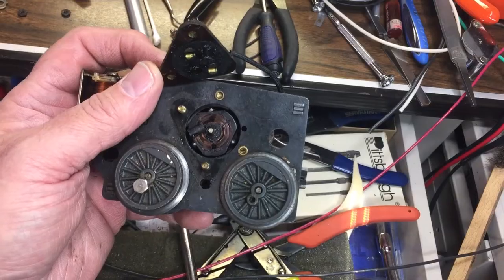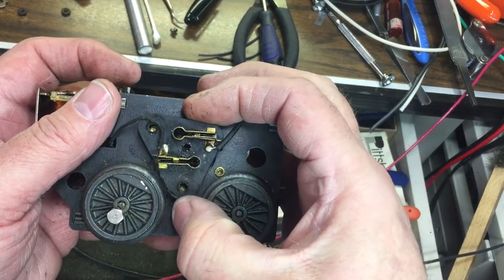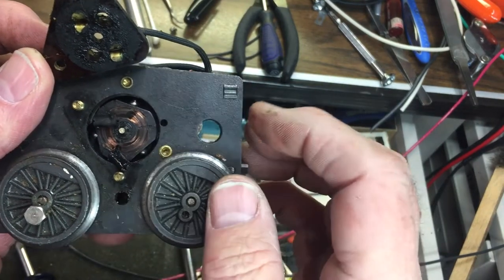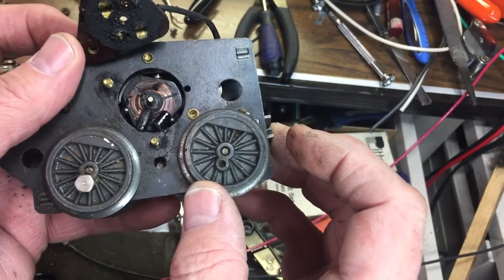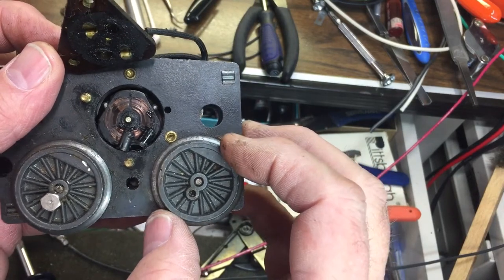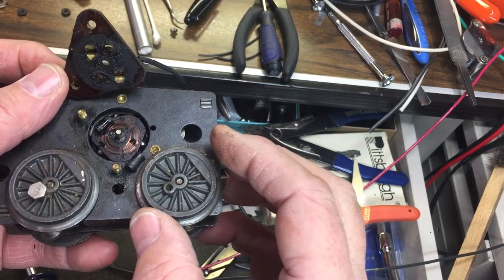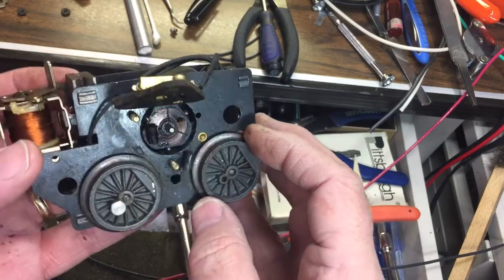I've taken the two nuts off these two posts here, which allowed me to take off the armature plate cover. Behind it there's a bunch of dirt, grease, and grime — brush residue. You can see these little grooves are filled in. The two brushes are coated in gunk. If they don't have good contact with the armature, they won't conduct electricity to make the poles operate. I'll take this apart and clean it up with some WD-40 and a toothbrush, and maybe rinse it off with soapy water.